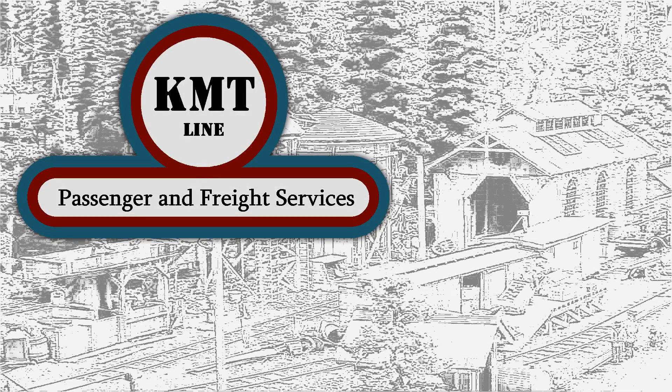Welcome to the KMT Line Model Railroad. It is June 27th, 2021, and this is update number 21.